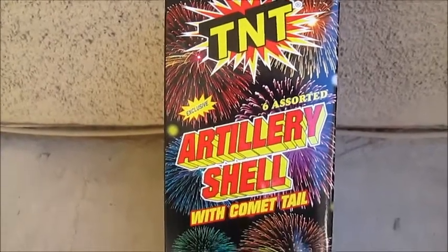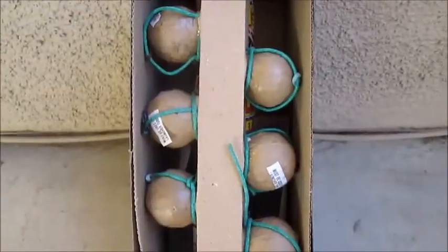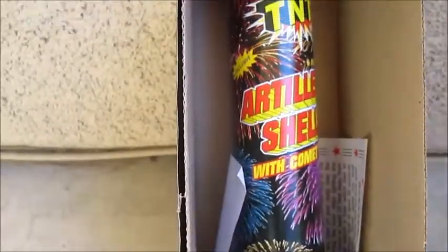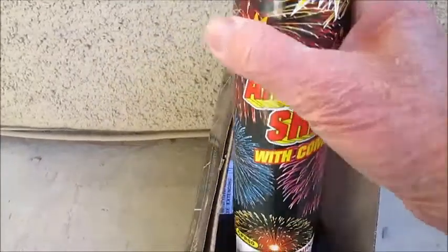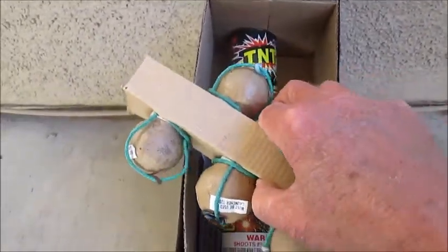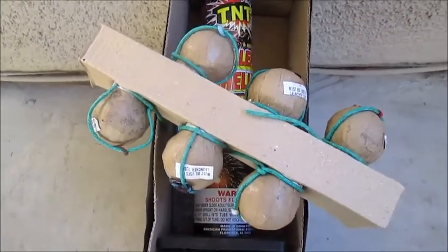We have the TNT artillery shell with comet tails, let's see what it looks like. Inside the box we have six shells, the tube, cardboard. Shells look pretty substantial, there's no give when you squeeze them. Let's see what they do.